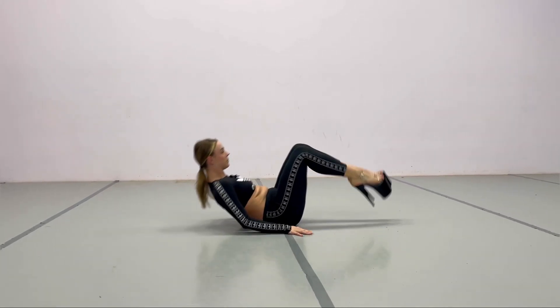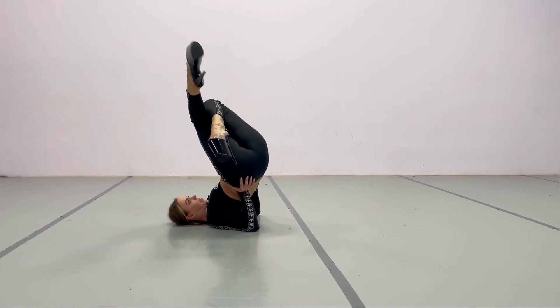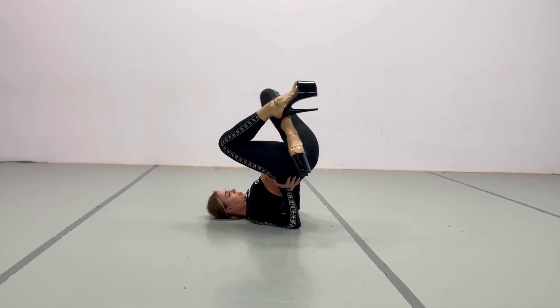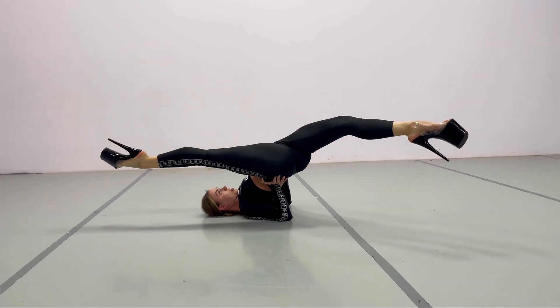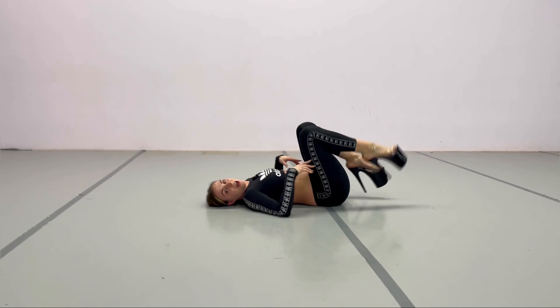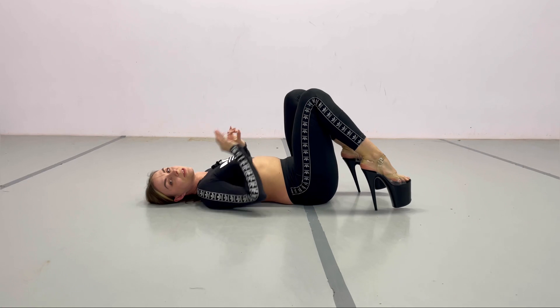From the other side: bring it up, hips go to the side, you can play with shapes, try to arch your back, you can keep this arm here if it helps, and stretch. Make sure that you warm up your wrists. So that's the move!